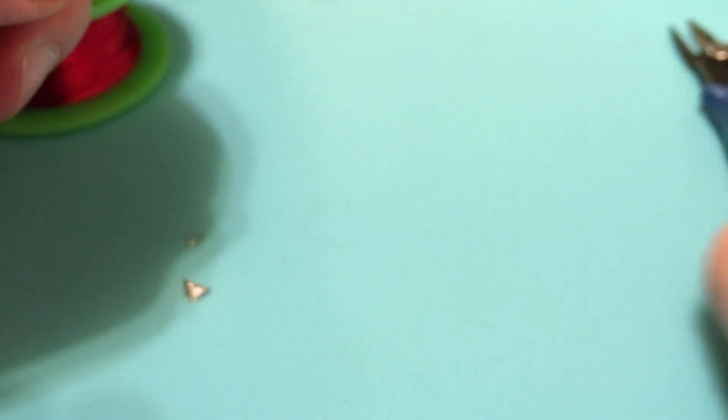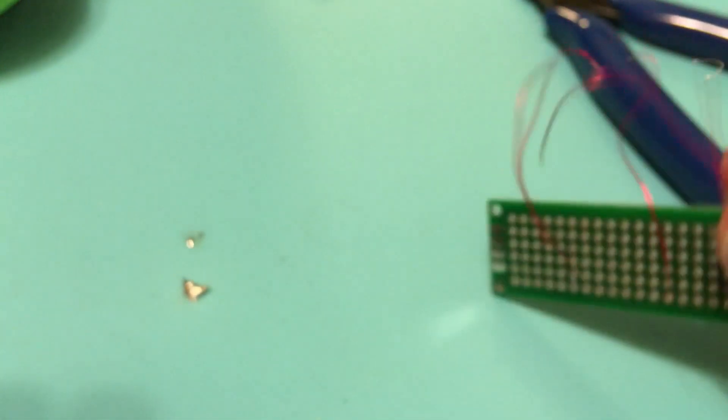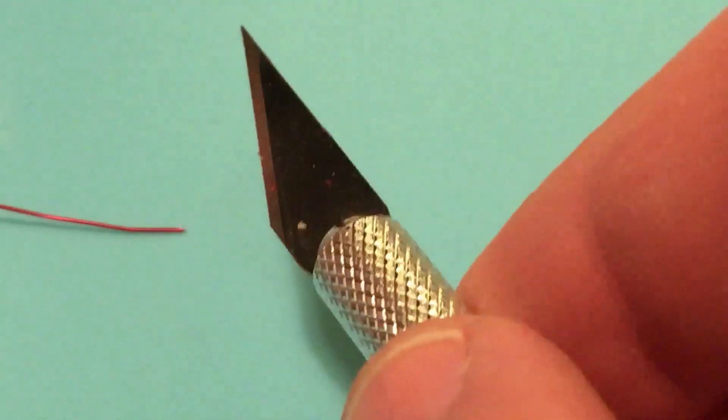Let's cut these and put them off to the side, and try method number two: the X-Acto knife. This is a method I find to be very nice because it's very precise. It's not as convenient, but it's more convenient than sandpaper. You can take an X-Acto knife, a razor, or maybe something else, and you get to decide pretty much exactly what length you want the stripped section to be.